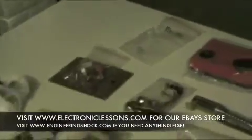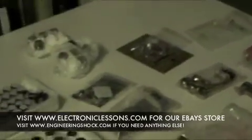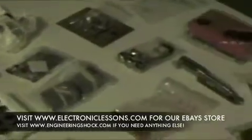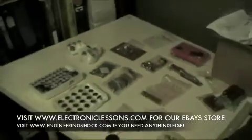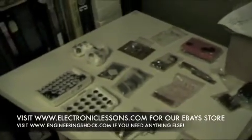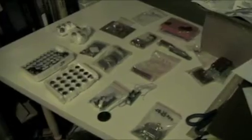I'm also selling PIR sensors on my store for very cheap — I've got some bulk PIR sensor deals. I've got lots of great stuff on electroniclessons.com. If you're looking for circuit engineering help — whether you're a student who needs help with circuitry or an inventor who wants help with electronics — talk to us. We do circuit engineering for companies and it won't cost you too much. Inquire through YouTube, eBay, or engineeringshock.com and we will answer any questions.